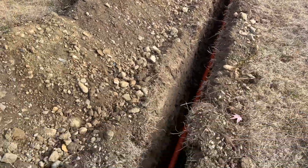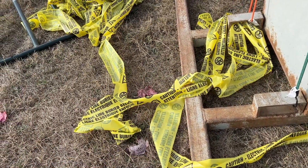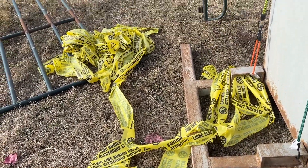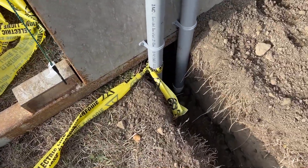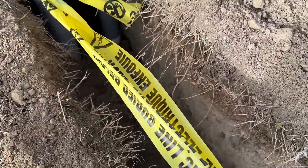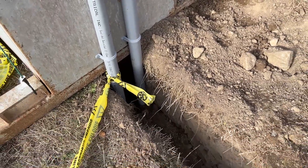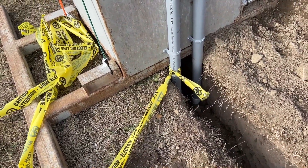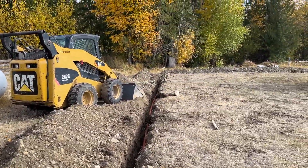Now we're going to backfill. Once we fill about a foot, we're going to lay this caution tape so that people don't have the same issue we did with digging. You can see it's tied here, and we're just going to pick it up and lay it right in the trench after about a foot of dirt. So when someone starts digging, they're going to hit this tape and know where the pipes are.